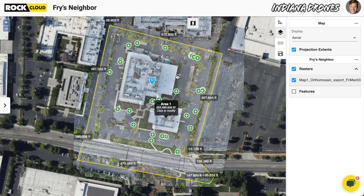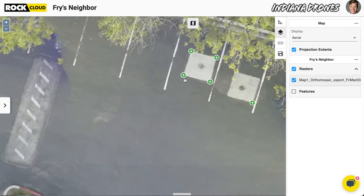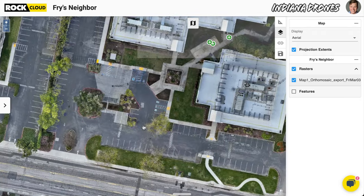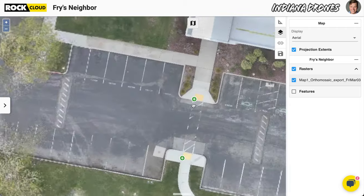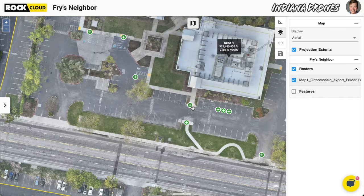Here is the orthomosaic. I used DroneDeploy to make the orthomosaic, then took those ground control shots and uploaded them to the Rock Cloud. What we're seeing is an orthomosaic generated from DroneDeploy with independent GCPs laid on top. Look how well those line up — that is phenomenal alignment. Jumping to the opposite end of the dataset, the alignment is spot-on there too. That shows you the RTK you're getting from the RockBase on the drone is doing a fantastic job generating really accurate data.